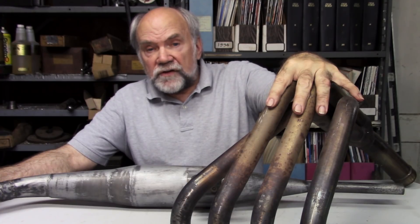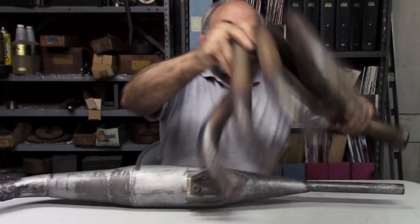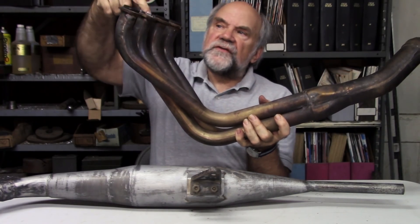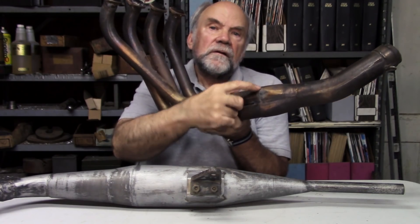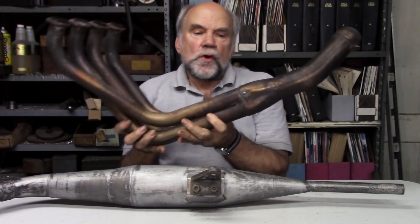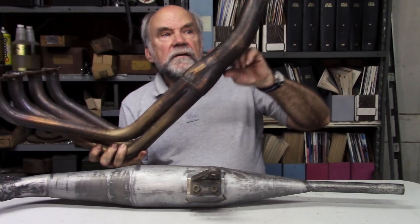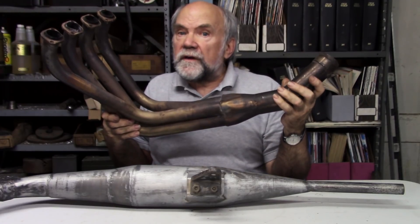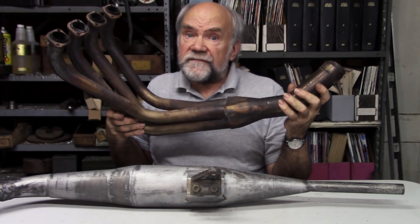Here is a 4-2-1 four-stroke exhaust system from a 600 Ninja, and here is a two-stroke exhaust pipe — quite a different shape. On one hand we have cylindrical pipes leading from the cylinders down to a junction where they join two together and run out to the end, where you can see a divider in the middle of the pipe. That's why we call this a four into two into one, or just a four-to-one pipe.